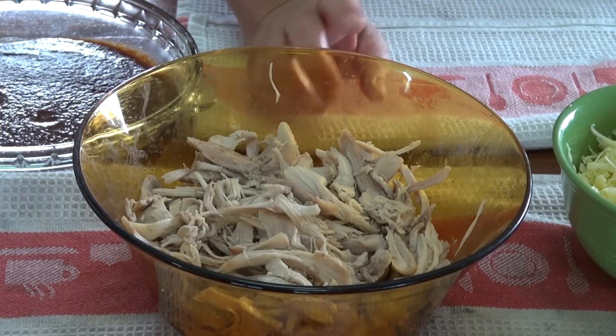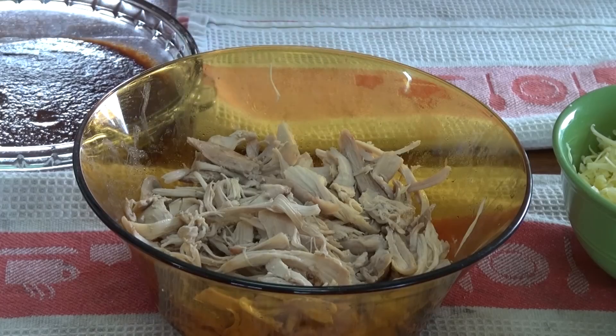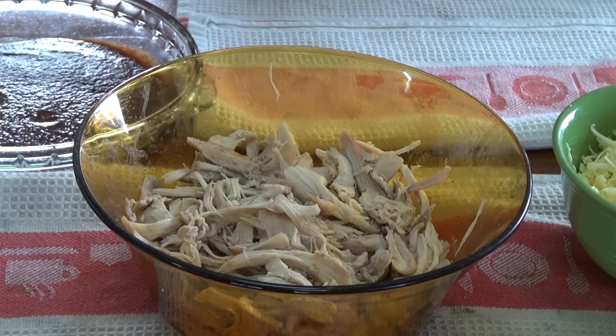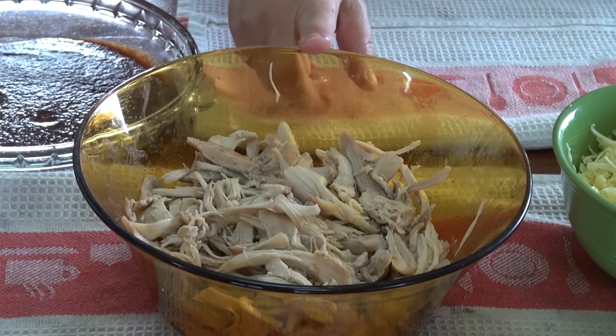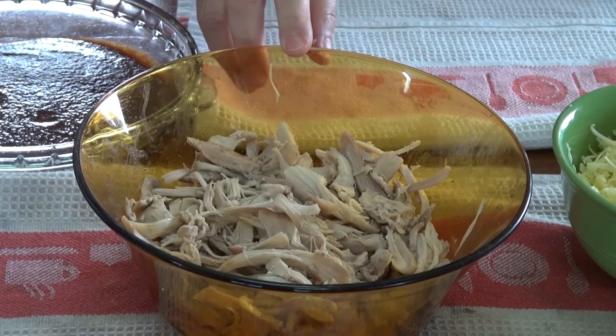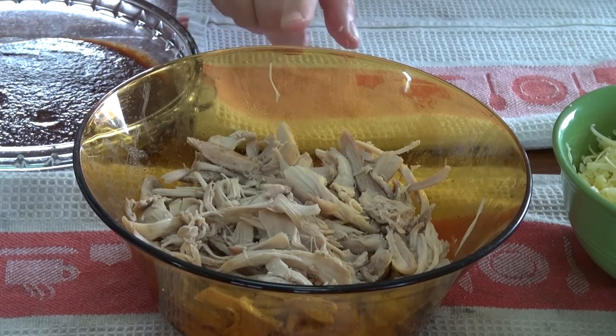In this bowl I have four large chicken thighs which I boiled, then cooled and shredded. The good thing about this recipe is you can use any leftover chicken you have — rotisserie, breast meat, whatever you want. Maybe six smaller thighs would work fine. I probably have about two and a half cups of shredded chicken here.